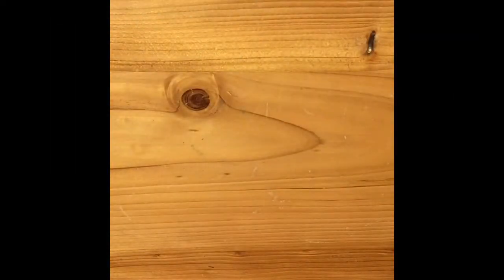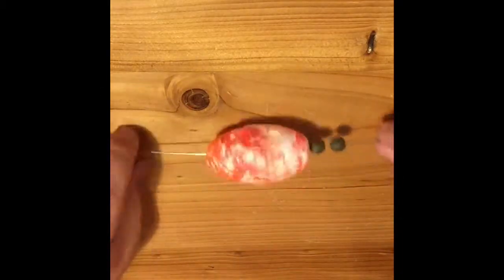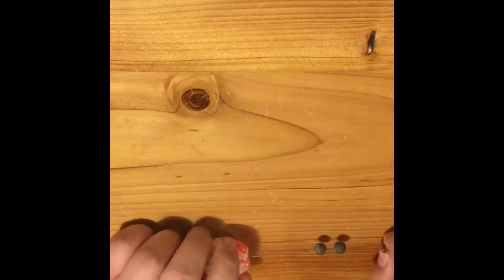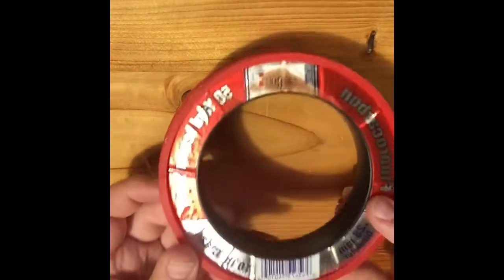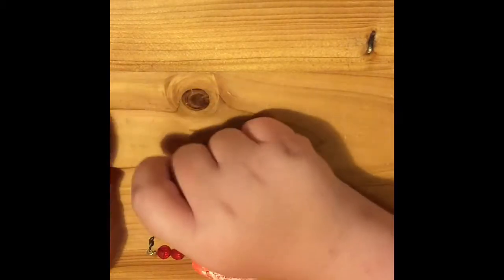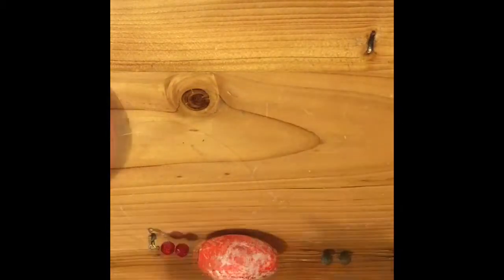The first rig we are going to be doing is a foot rig. What you need first is an arbor. Grab your line and take some out, make sure you got what you need.